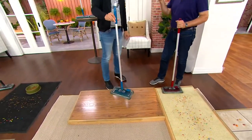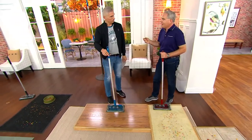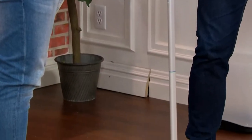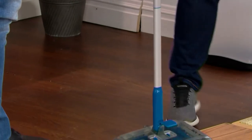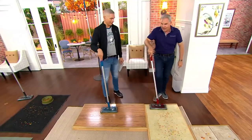It's also cordless and rechargeable. It's a lithium-ion battery, and it's going to last that charge for 50 minutes. If you have to clean for that long, you probably need to bring out the big heavy vacuum anyway. So now let's go to the carpet, because we did hardwood floors and you'd expect it to work there.